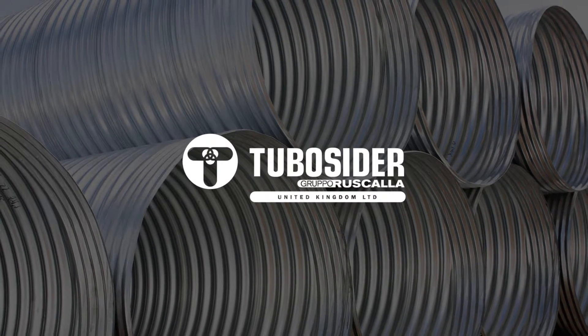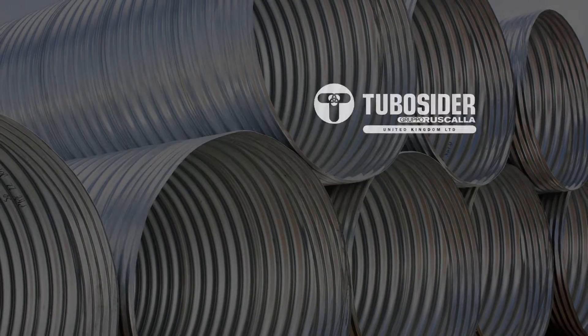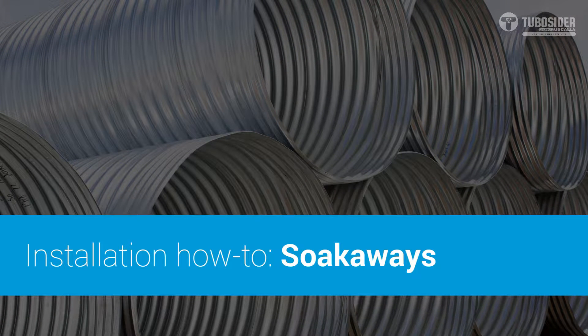Welcome to TuboCedar UK's guide to backfill installation. In this short video, we'll explain some of the do's and don'ts of backfilling around the TuboCedar pipe during installation.